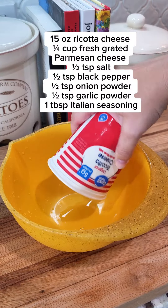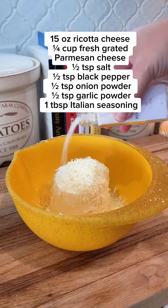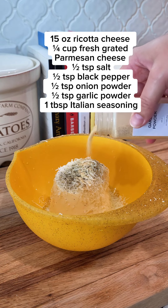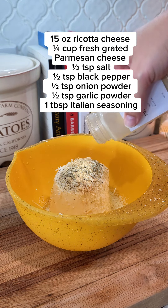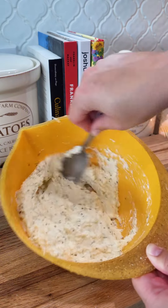To a bowl, add everything you see on the screen — this was my mushroom and onion bowl, so save on your dishes. Mix that together and set it aside. This will be our topping for the lazy lasagna. Once it's all mixed together, taste it and make sure all your seasonings are correct.